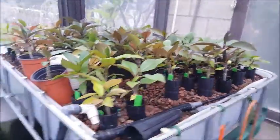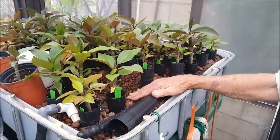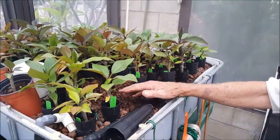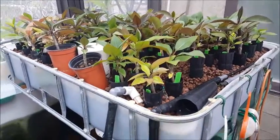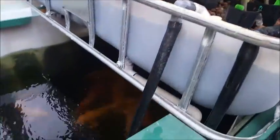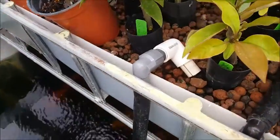It's just the fish waste that fertilizes everything. The fish put out ammonia, which is NH3. Then there's nitrosomonas bacteria in the grow beds in here, and that converts it to nitrate, which the plants can use. Whatever's left goes back into the tank and the process continues. So the only thing I use in here is fish food and light.